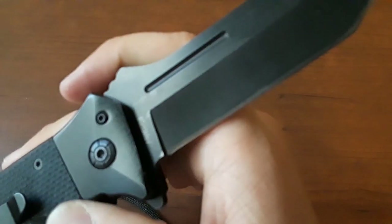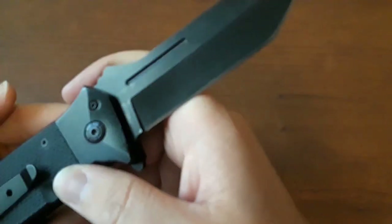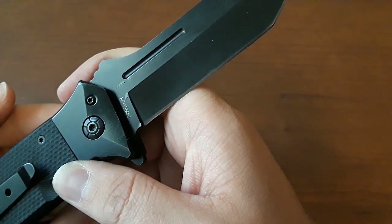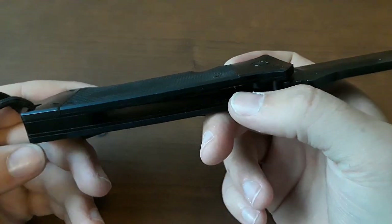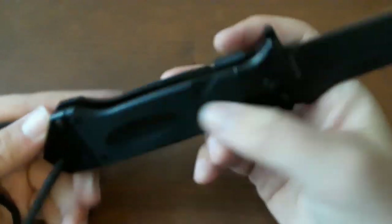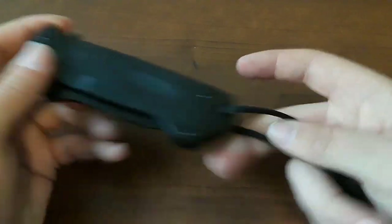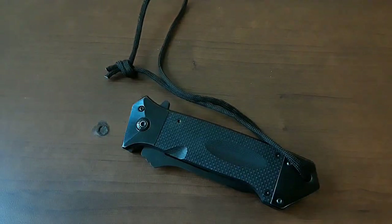What are we looking at in terms of materials? This Tanto blade is 8CR13MOV. We have just tons of steel for the liners and bolster butt caps, and we have G10 scales. We are running on bearings. It is a steel liner lock, with this nylon lanyard.